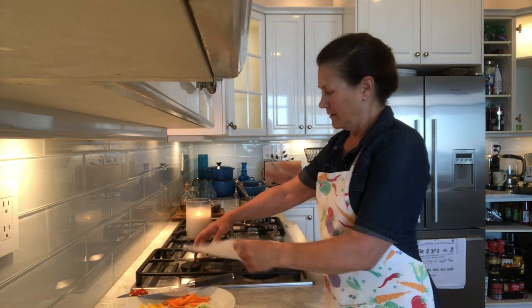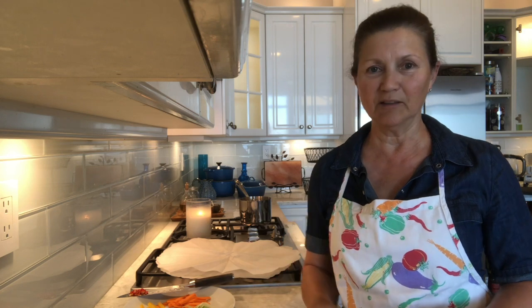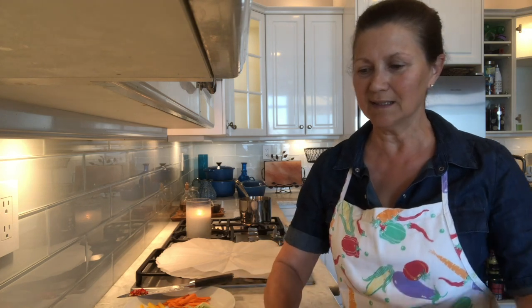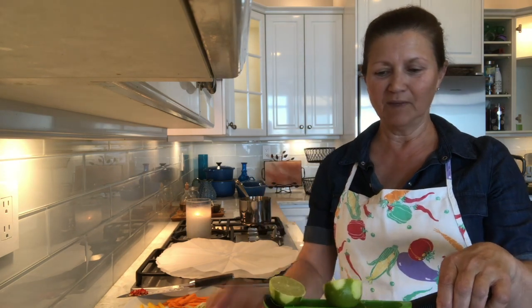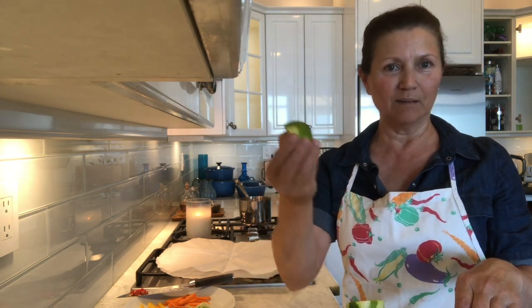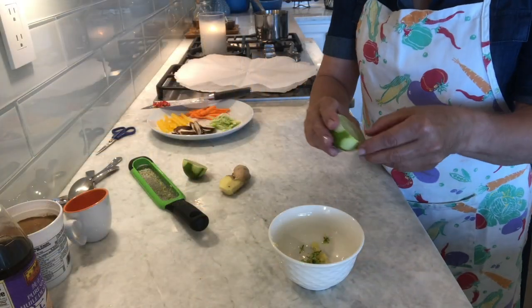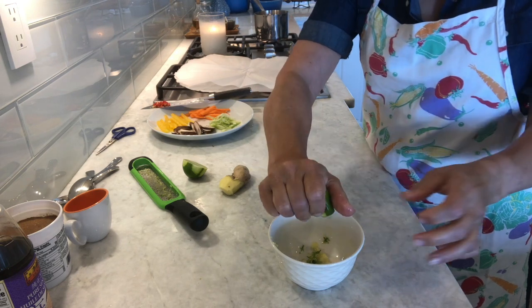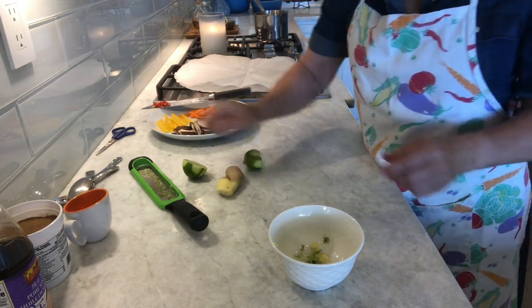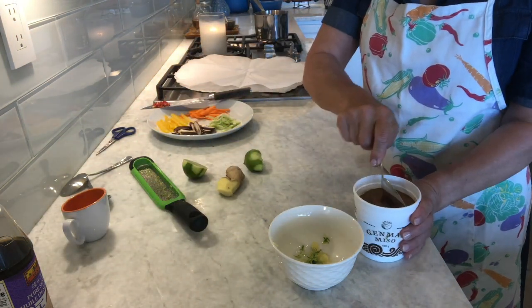We're going to make a sauce that we're going to put on top of the halibut. I've already gone ahead and grated some ginger, and I've done some lime zest. Now I'm going to put some lime juice. We're going to have two tablespoons of miso.